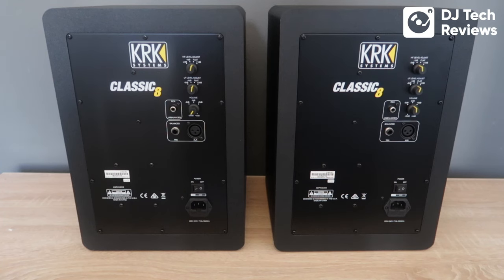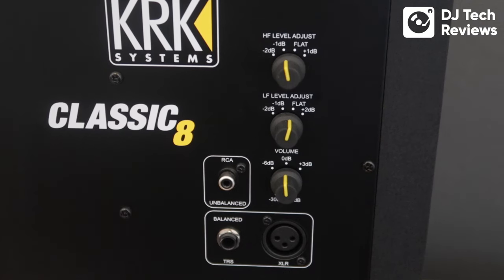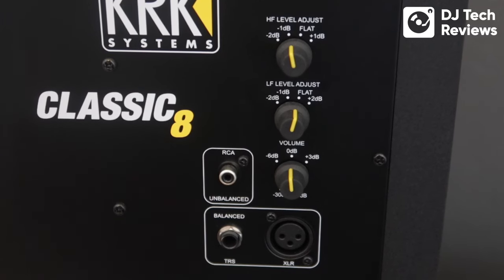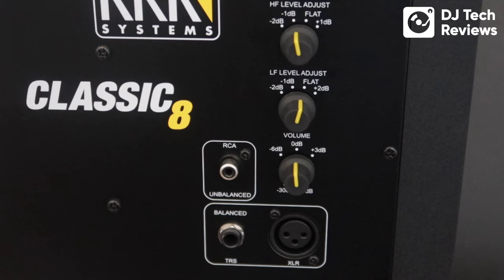Let's have a look at the back of the speaker. It's all pretty standard stuff. There are individual power inputs and an individual on/off switch for each speaker. For inputs, from the back of your DJ controller you'd put an RCA straight into the back of one of these speakers, and you can also use a balanced TRS or a balanced XLR as well.